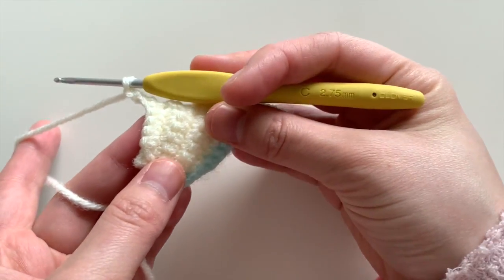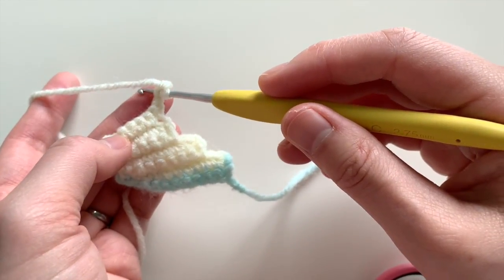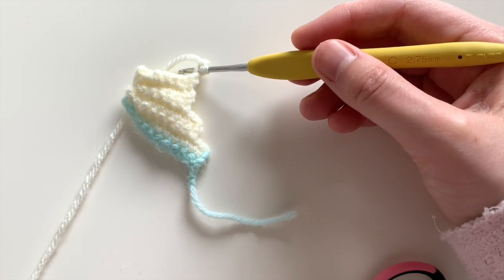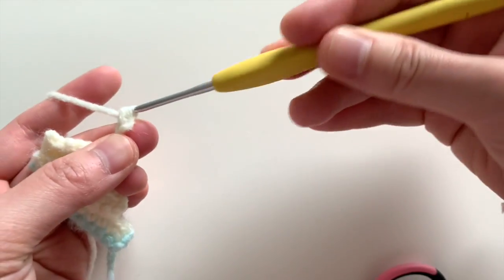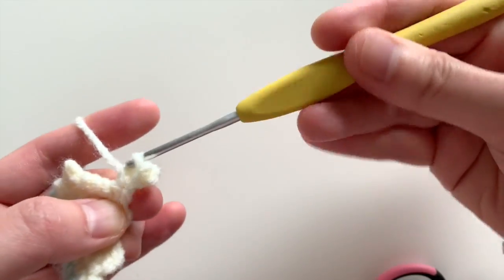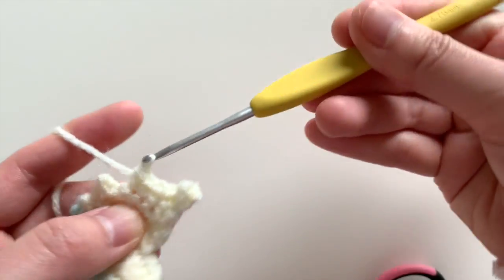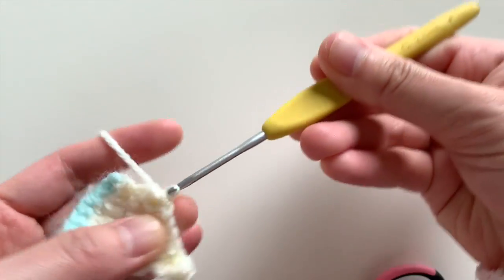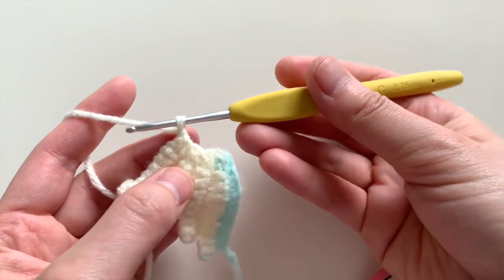We're going to turn and start from the second chain from the hook. In that second chain we're going to start with single crochets and single crochet across — the number is single crochet seven — and then slip stitch in the last two stitches. Starting in that second chain from the hook: single crochet one, two, three, four, five, six, seven, then slip stitch here and slip stitch here.